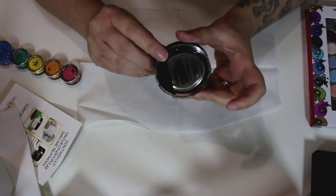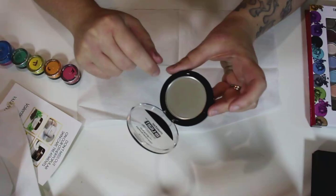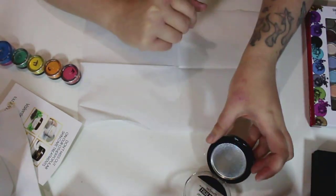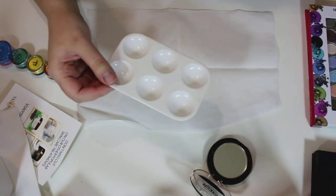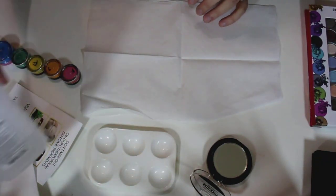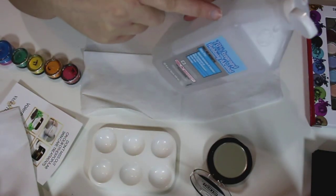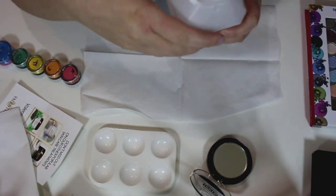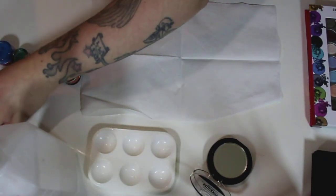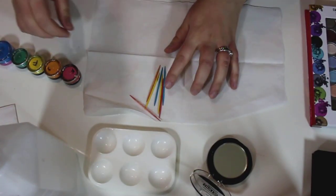— which is an old Maybelline Master Highlight that I cleaned out, took a cotton swab and cotton ball with alcohol to clean it. Then a little mixing palette to mix the colors, and you're going to need alcohol — it doesn't really matter what kind, just 70% isopropyl rubbing alcohol. I've done it with all kinds and it pretty much works every time.